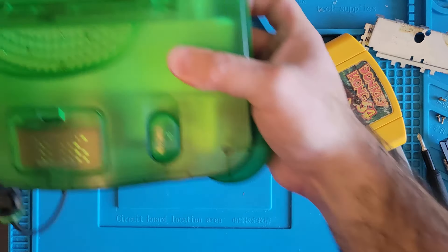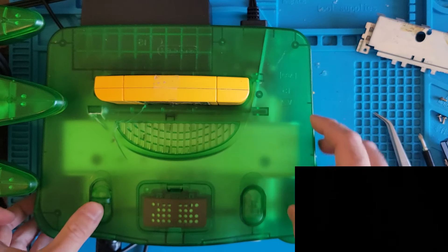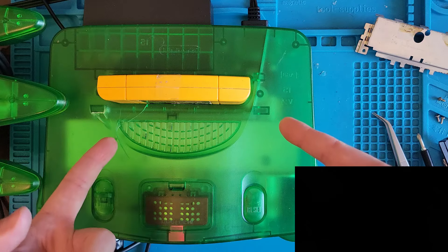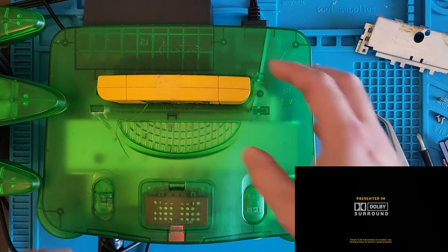Come back here, Nintendo. Oh, we still got nothing. Oh, there we go! Alright, sweet. Donkey Kong just needed a little cleaning. Let's go look at that corrosion a little closer - it might need a repair, so let's take a look.